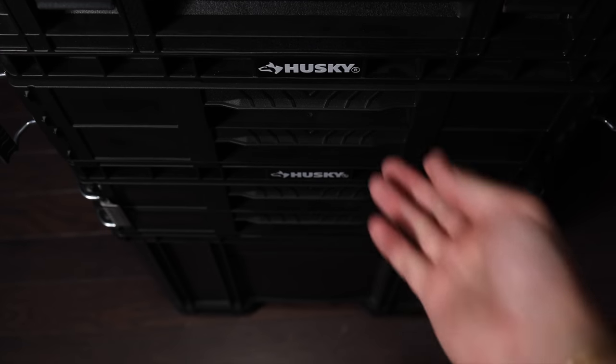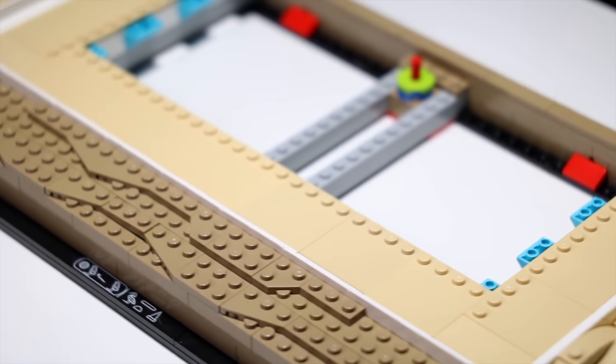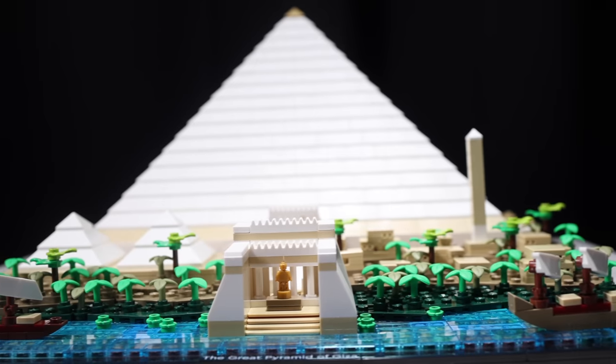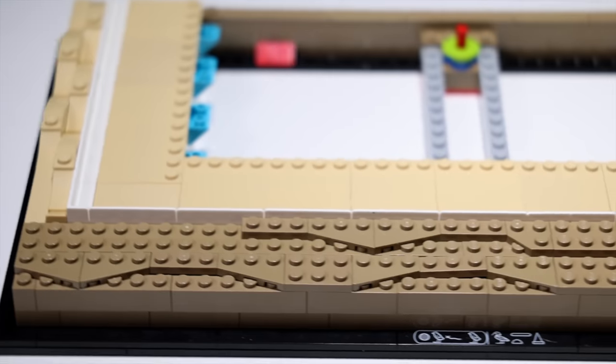Unfortunately, just to get to this point I already had to steal some pieces, mainly from the unbuilt Mos Eisley Cantina. But I'm actually quite happy with the rear design already. I wanted to give the same overall design as the front shore of the Nile, and LEGO did this by layering dark tan plates, so I did the same.